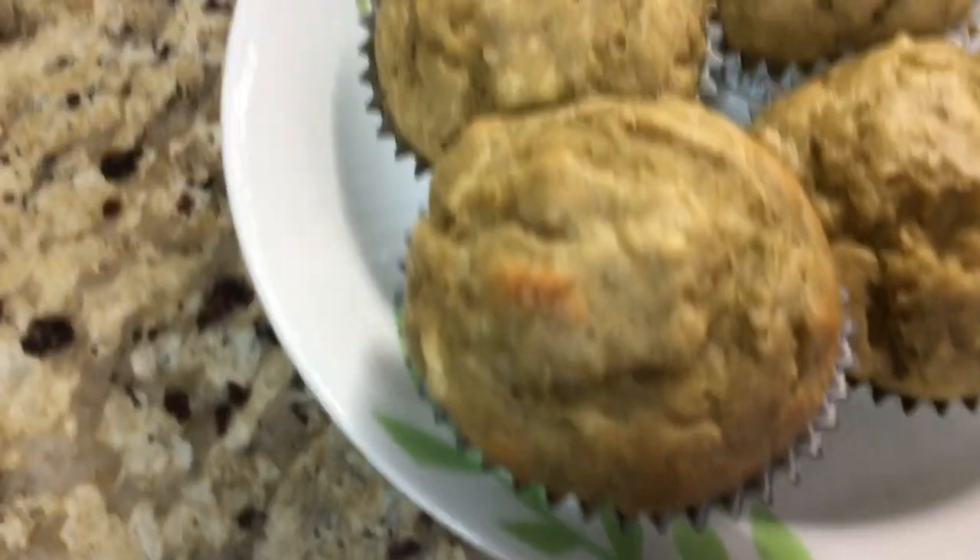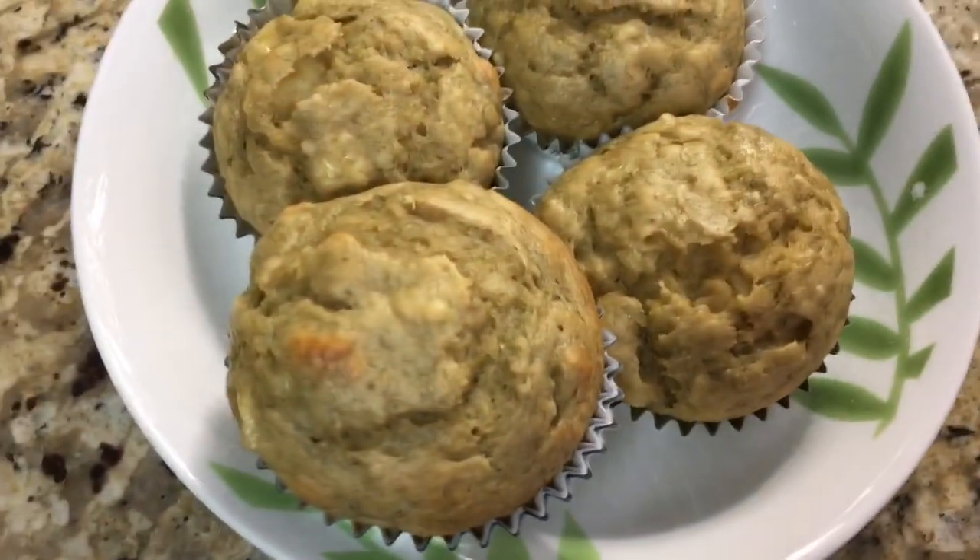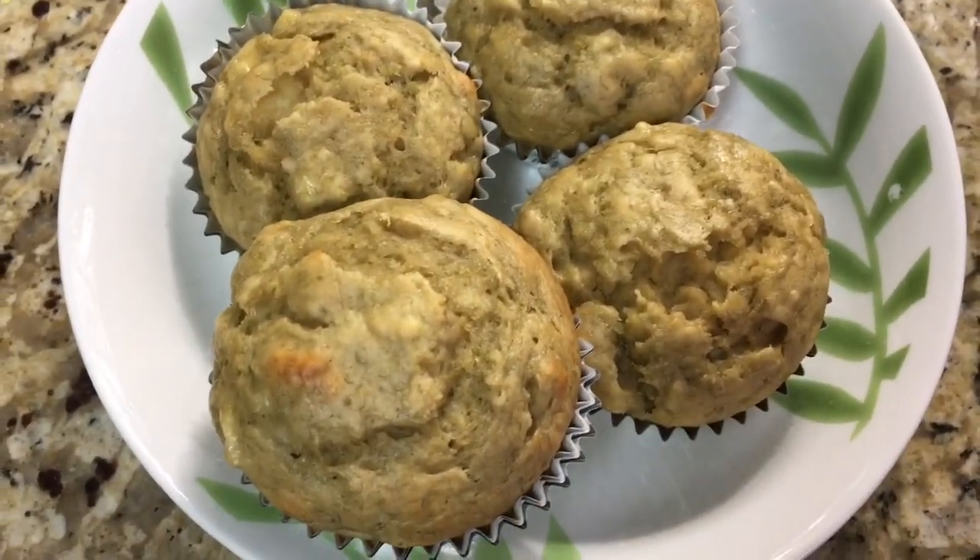These smell really good and I'm going to eat it right away since I'm very hungry and I want to taste it. It smells really good, but you guys can wait for it to cool off for like 20 minutes.